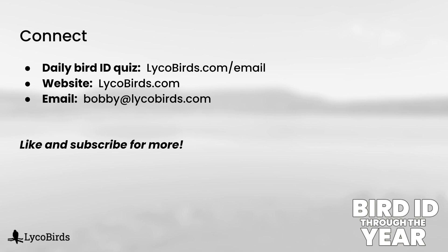So that wraps up male dabbling ducks. These aren't too bad, but next time we will take a look at female dabbling ducks, which a lot of people struggle with.